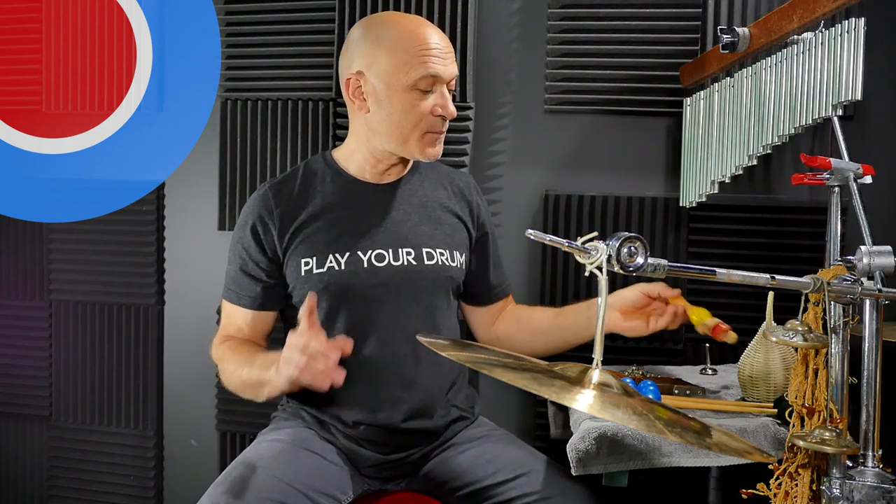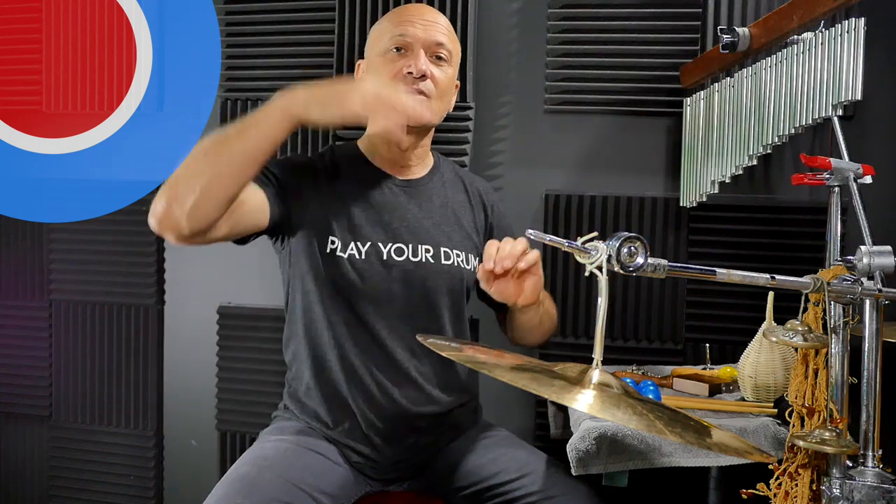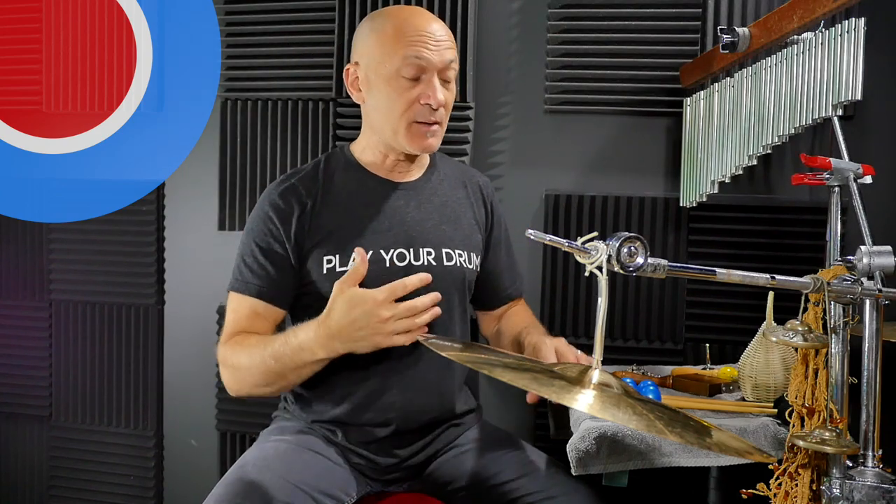That brings me to another point: you want to be aware of where your microphone is. I have the mic about two to three feet above my general area. For percussion, you don't want to mic things too close because you can get a lot of transients and harshness, especially with the metal sounds. A little farther away is fine. I'm using a Rode large diaphragm tube mic, and it picks up all this stuff really well.